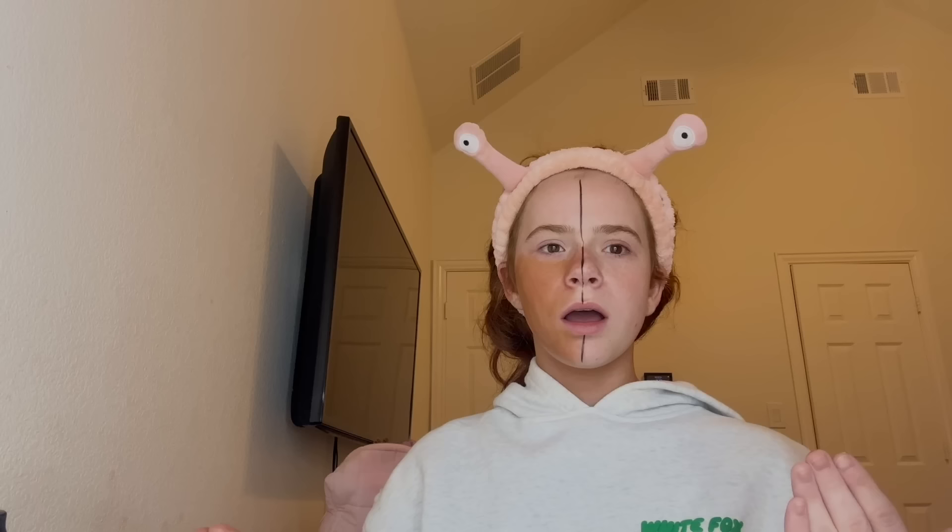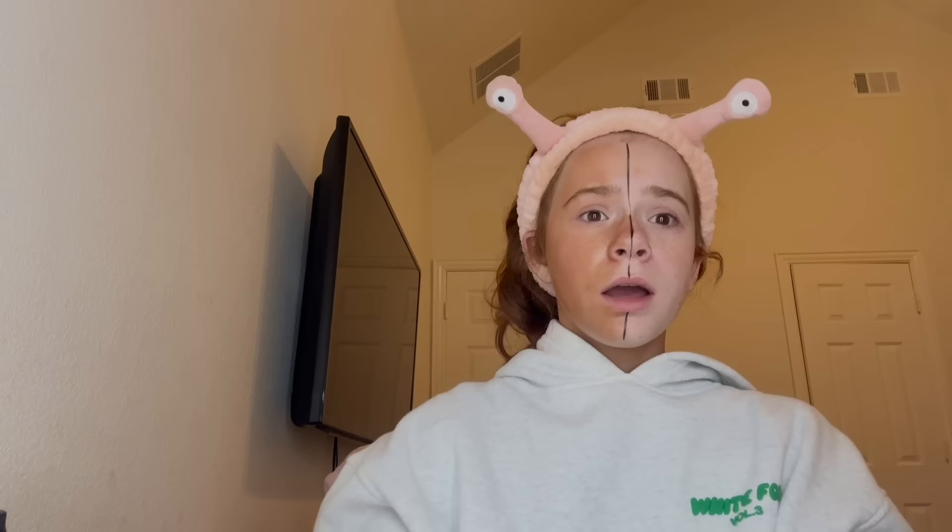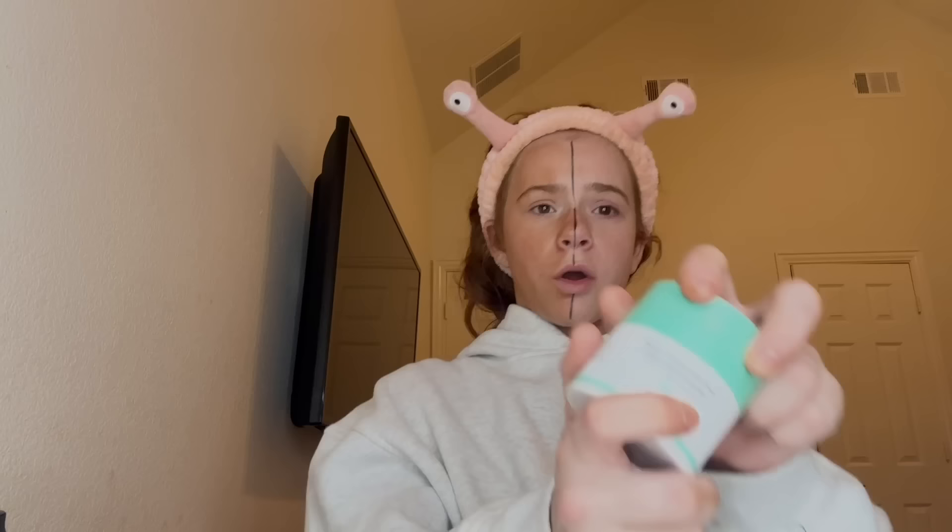First we're going in with the Drunk Elephant bronzing drops. I haven't used these in a while, so let's see. I'm using about this much — a little too much, oh god. This is definitely something. Don't take offense to this, it will blend out. Oh god guys, this is not working out as I planned. I'm gonna cheat the system a little — we're going in with this, it has the CeraVe moisturizer in it, so it's fine. I'll see y'all when this is all blended out.